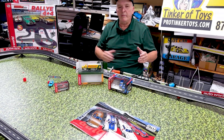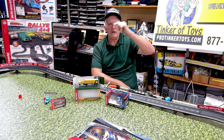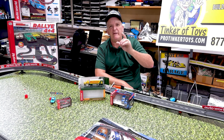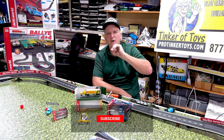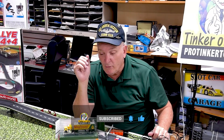We just want more people to get into slot cars. If you ever have questions about slot cars, give us a call at ProTinkerToys.com so we can help make your life more fun. Like, subscribe, hit the notification bell button. Give me a call and I'll design a layout whenever you want.